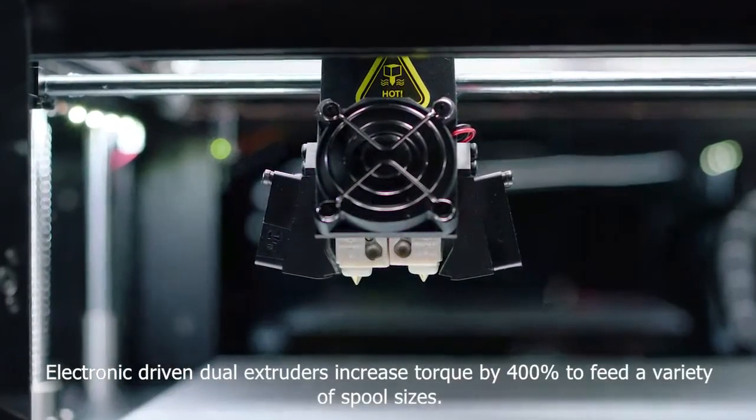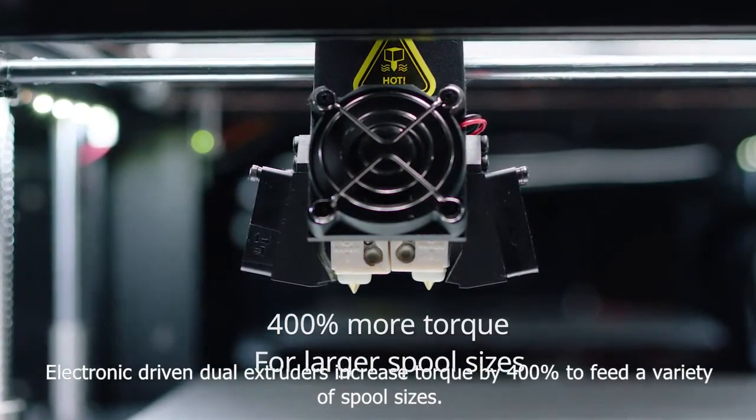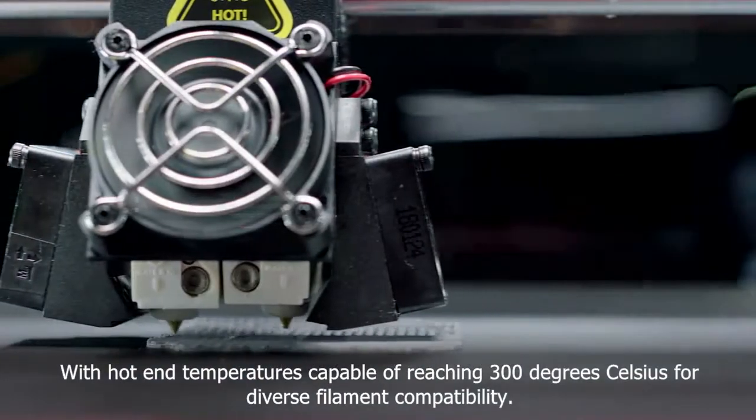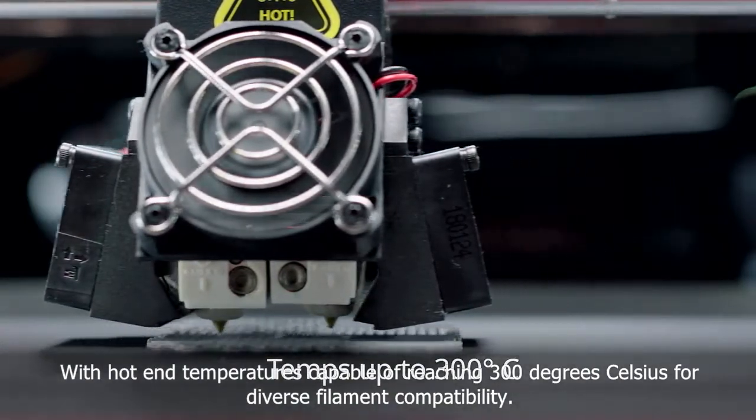Electronic driven dual extruders increase torque by 400% to feed a variety of spool sizes, with hot end temperatures capable of reaching 300 degrees Celsius for diverse filament compatibility.